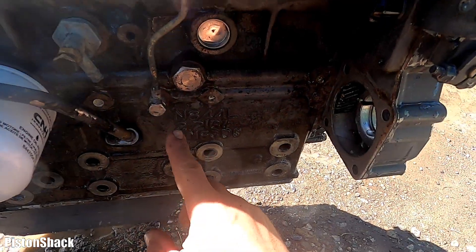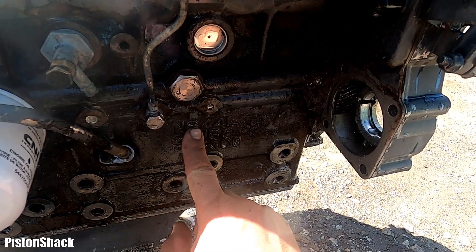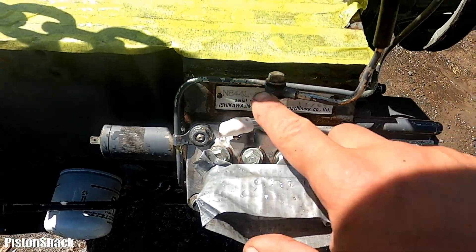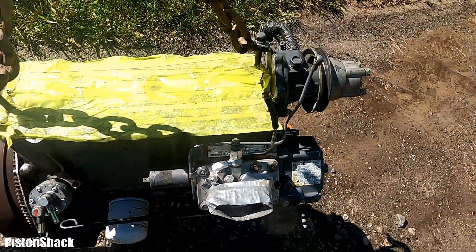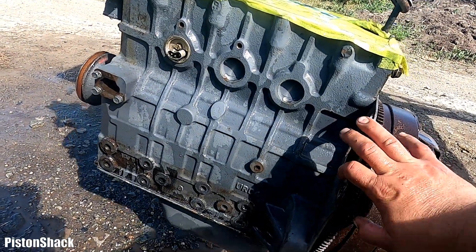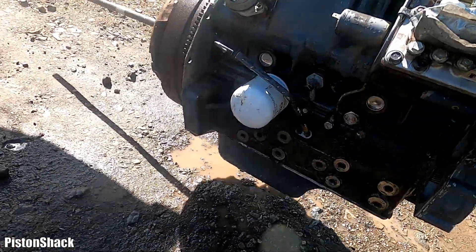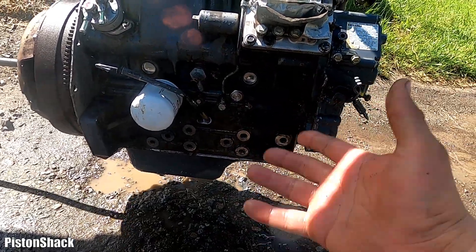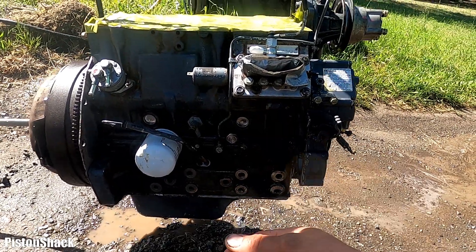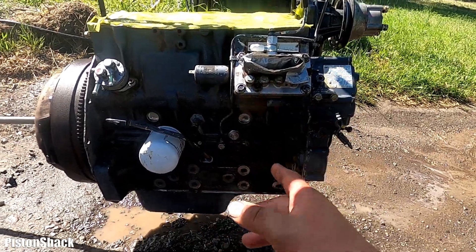Over here we can see the engine model — it's an 844L, 2.2 liters. Shibaura. Engine is nice and clean, almost looking brand new, but still doesn't turn 360. The next part will be doing a disassembly to find out why we cannot turn this engine 360. We have a problem with the connecting rod or the crankshaft itself — we'll find out pretty soon.